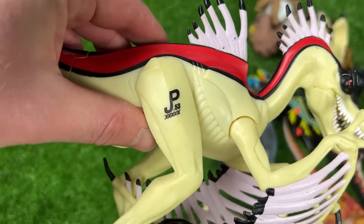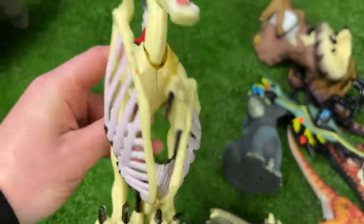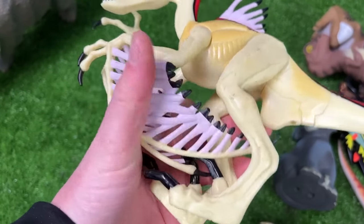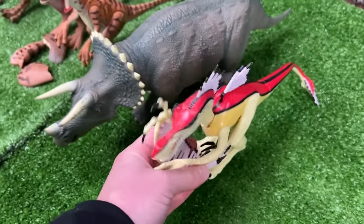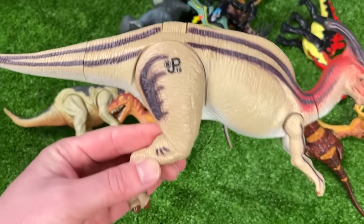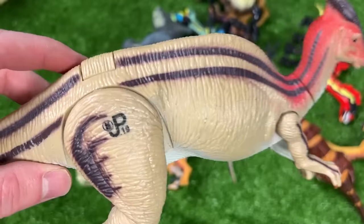This next dinosaur is a crazy-looking one — the JP53 figure with wing-like things right on its arms. Let's set this down right next to the Triceratops.